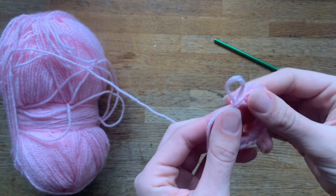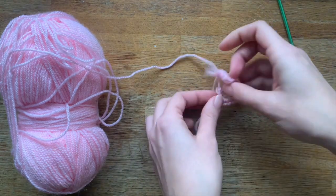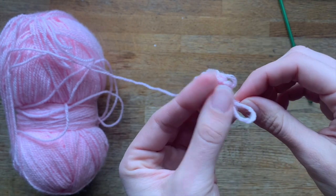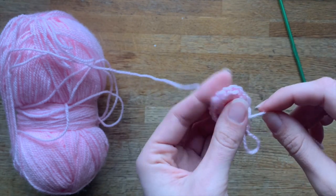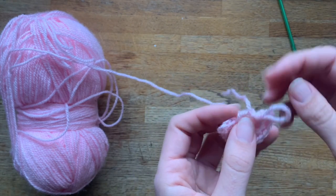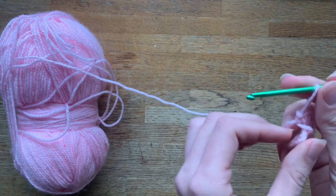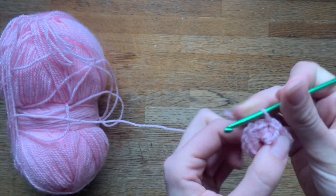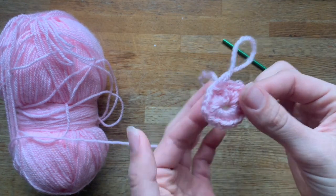Now pull your tail. Can you see how I'm closing it? If I pull, I'm creating the circle — can you see how everything is closing down? Keep pulling because you're basically pulling from there, and then to connect them, come to the last one, go through your first one, and do a slip stitch — just pass it through, and that's it. Then keep pulling with your tail until you create the circle.